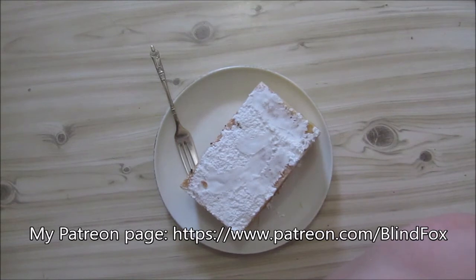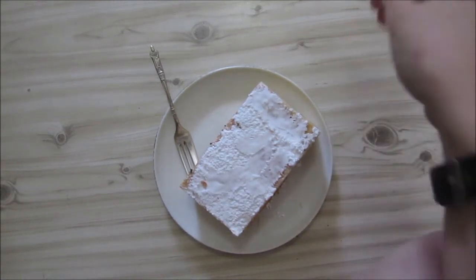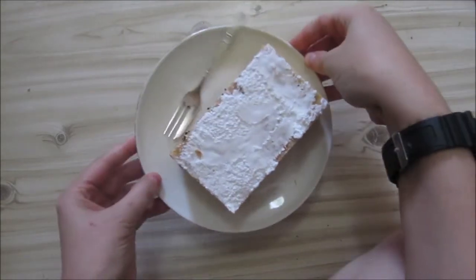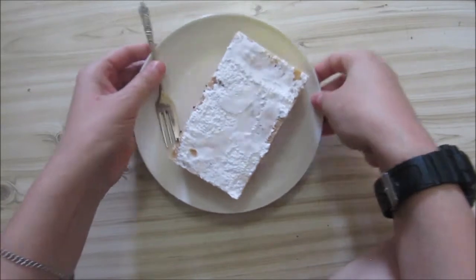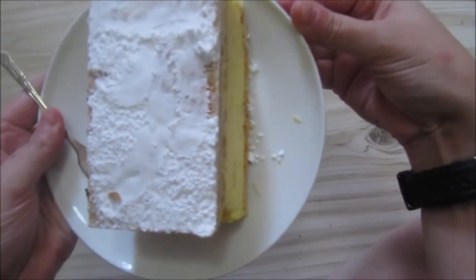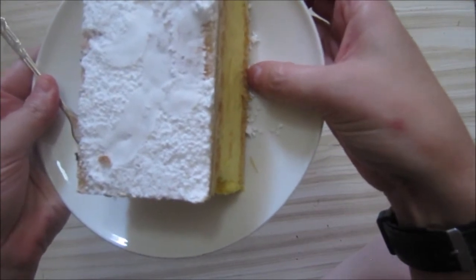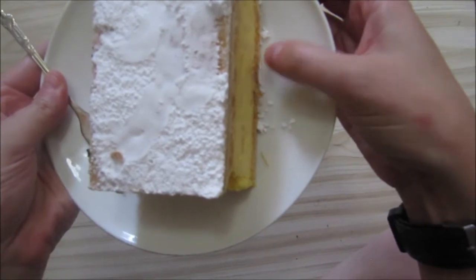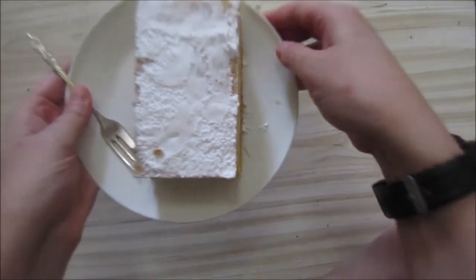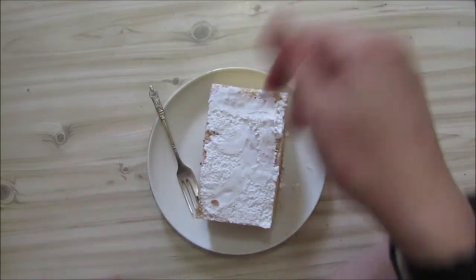So this is a custard slice, and I'm not going to eat the whole thing. There's sort of a puff pastry layer, then custard, and another puff pastry layer, and then there is some icing sugar thrown on top.